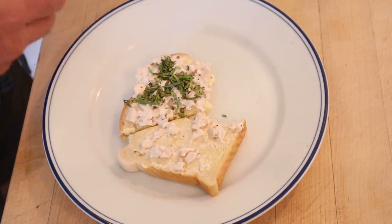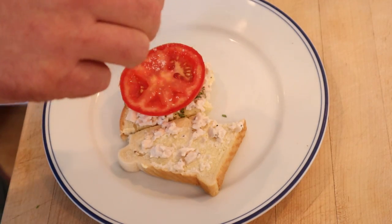Then, a slice of tomato, a little bit of salt, a little bit of pepper. Let's give this salad sandwich plussed up with fresh minced tarragon and tomato a go.